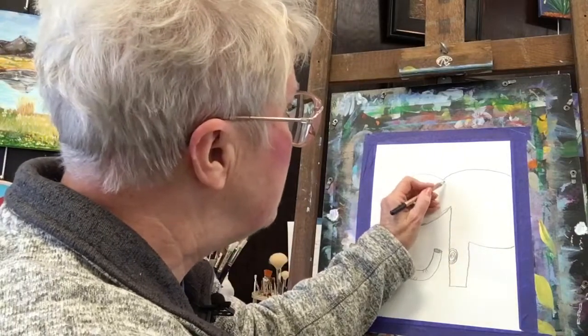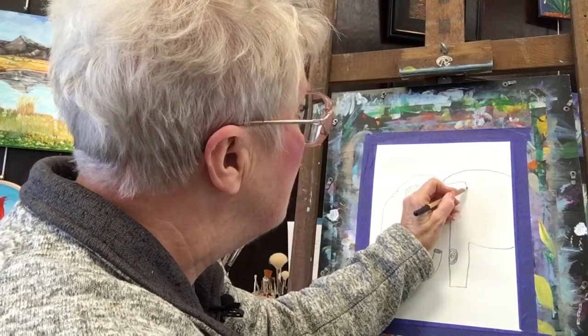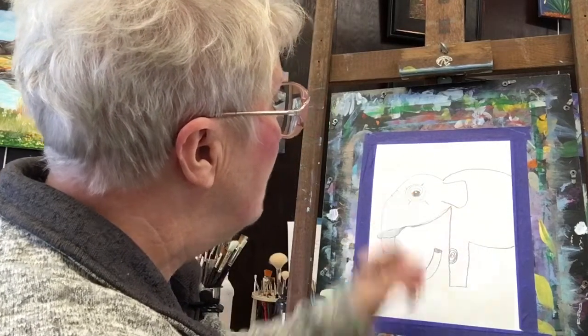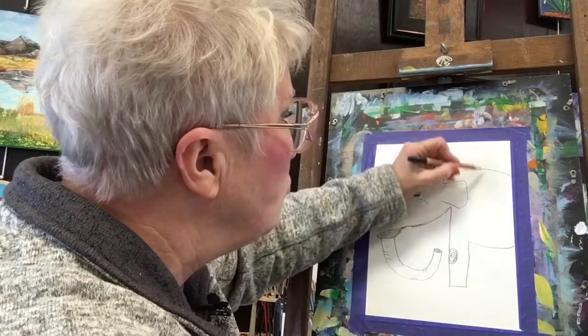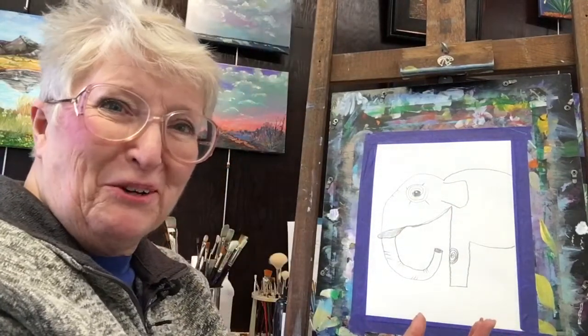Now here comes an ear. We have an ear. An Indian elephant's ears are not as big. And if you wanted to do an African, you could make a great big ear. This is your elephant — do whatever you want.